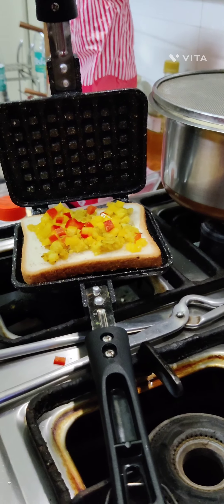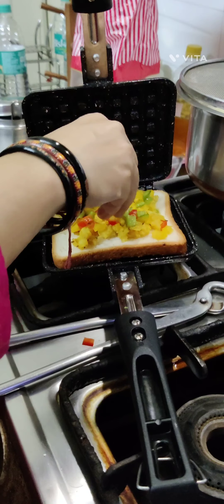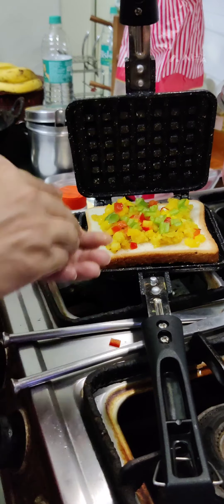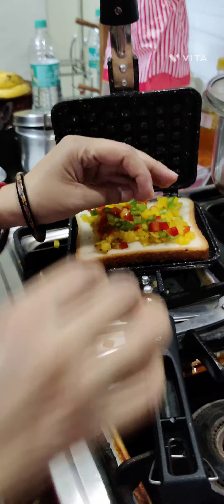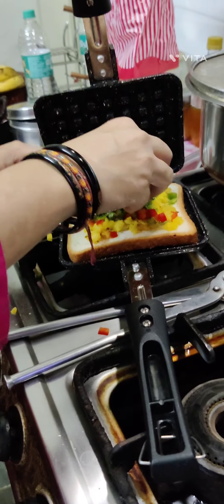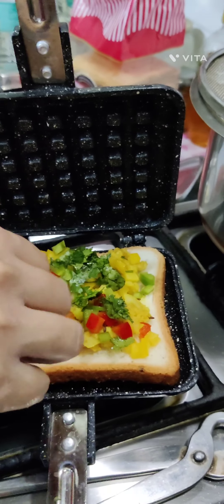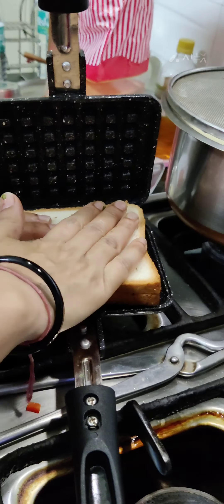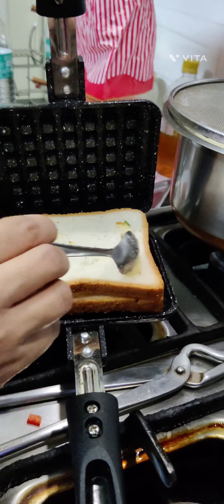Then we'll put some red capsicum that was left from the previous one, yellow capsicum and green capsicum, and finally again some mint. We'll put some bread on top of it and close the lid.